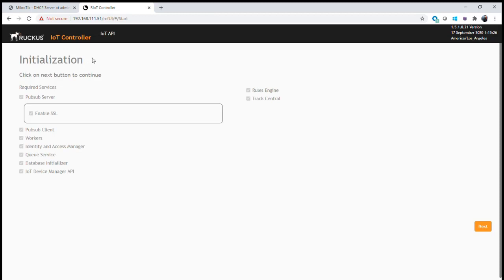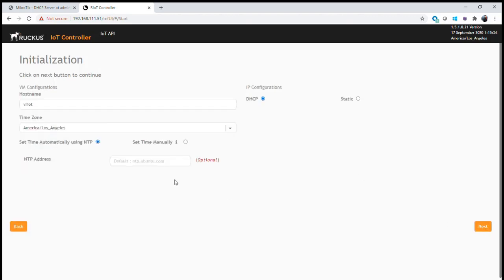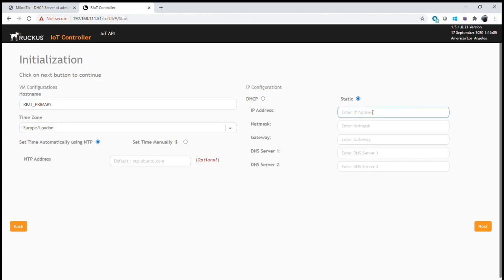Within N plus one there are some additional things we need to set up to ensure stable operation. The first thing is to configure our setup — we need different hostnames, so we're going to call this one Riot Primary. We need to set up our time zone, which is Europe/London in my case. Because we're setting up N plus one, the controllers always need to be able to find each other, so we'll manually set the static IP address. For the primary I'm going to use that IP address, set the subnet, gateway, and DNS server — I'm using DNS relay.